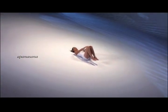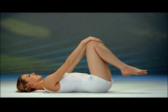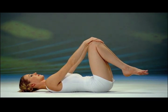Apanasana — downward moving vital energy posture. Lie on your back, knees bent, feet off the floor, hands on your knees, arms straight. This posture relaxes the back while continuing cross-crawl action.